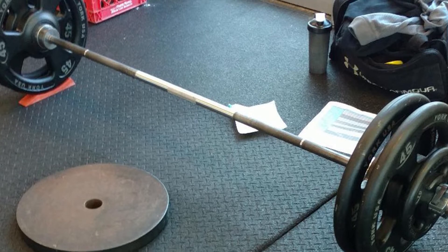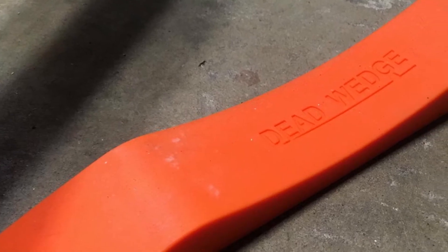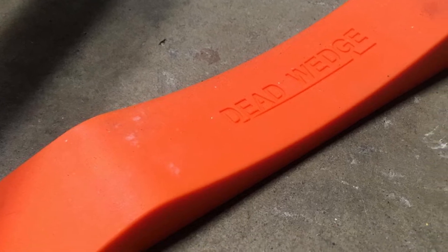The Stike Deadlift Wedge is small in size and fits in your gym bag without taking up a huge amount of space. It's a nice on-the-go solution for powerlifters and bodybuilding athletes.